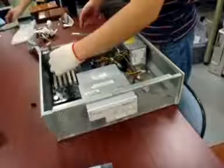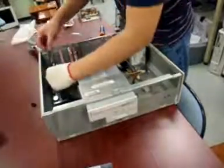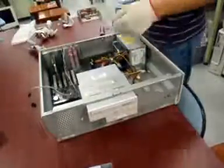Place your motherboard inside the case and fasten it in. Every case fastens motherboards in different ways — some use plastic pegs, some use metal screws.